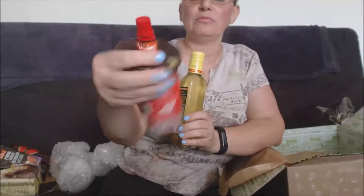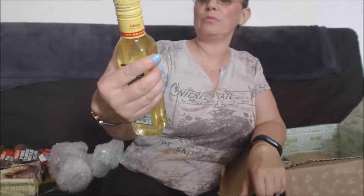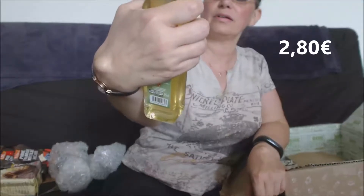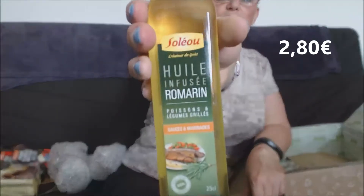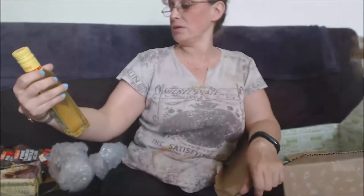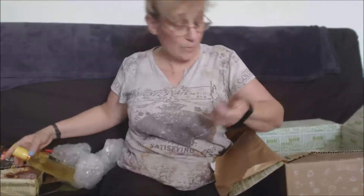Ensuite de l'huile infusée romarin, poisson et légumes grillés — c'est une sauce marinade en fait, pour faire des marinades, pour mettre sur le poisson et les légumes grillés. C'est super sympa. Je ne connais pas du tout, donc je vais pouvoir l'essayer. En plus je suis au régime, donc ça tombe très bien !